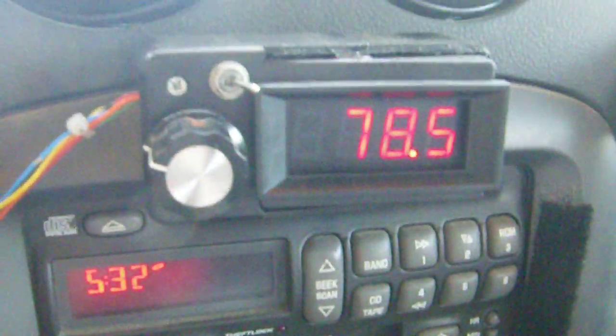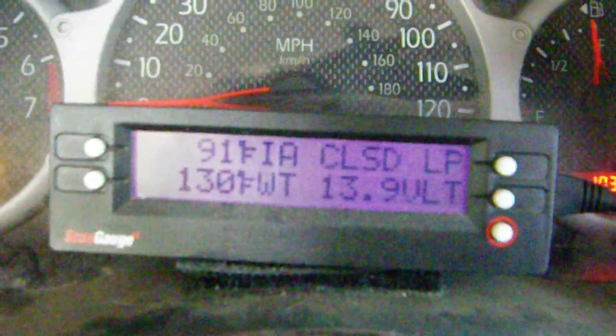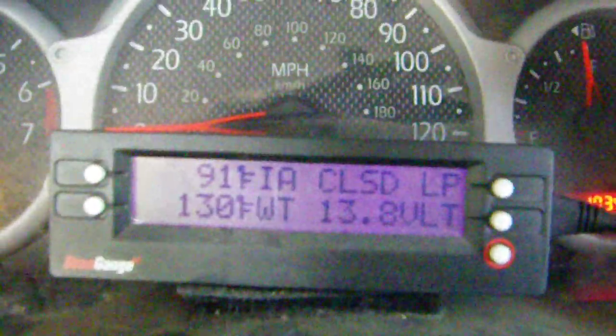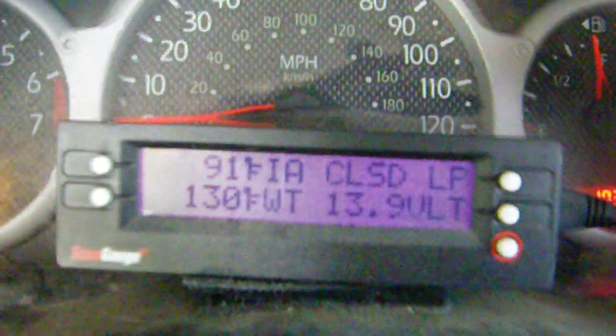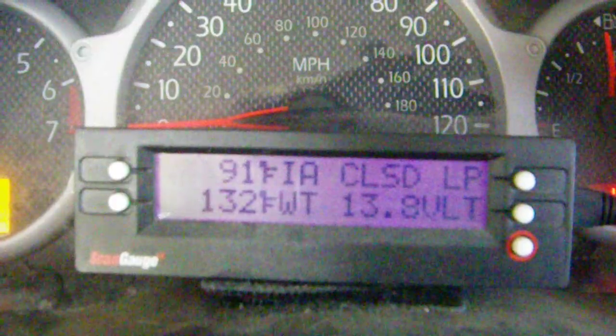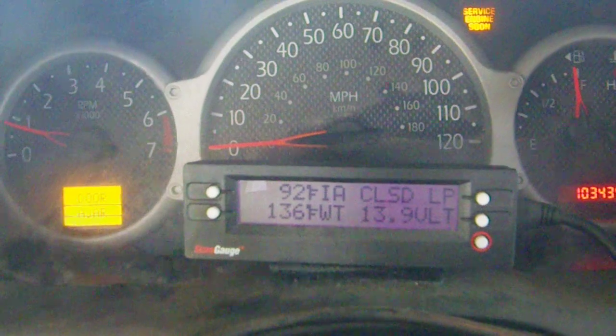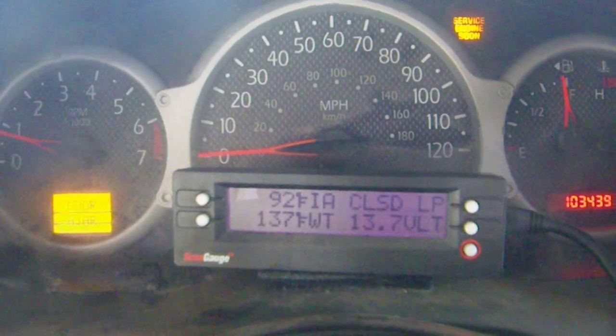That's why I have that resistor in there — so I don't have to readjust it. There's my scan gauge working. As you can see, I've got 13.9 volts, and it'll go up to 14.2. Right now, if I had the unit without the diode it would burn out, because it can only handle up to 13.8 volts. That's why I have to have the diode in there to drop the voltage down a little bit — that's very important.